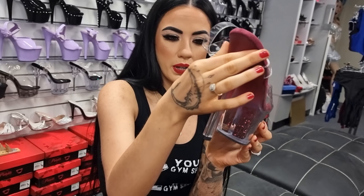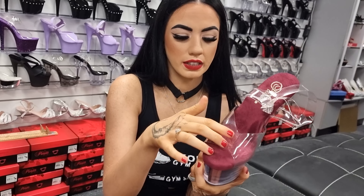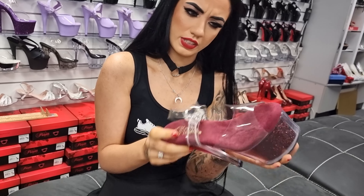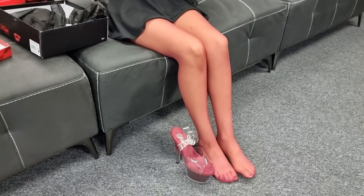You've got that kind of ombre look - it's burgundy down to clear for the heel with a clear upper. You've got your grippy bottom and your burgundy sole. They're seven inch, and I'm going to try these on because they match beautifully.